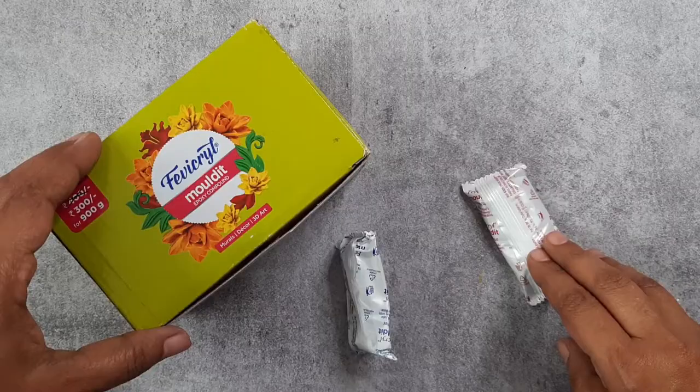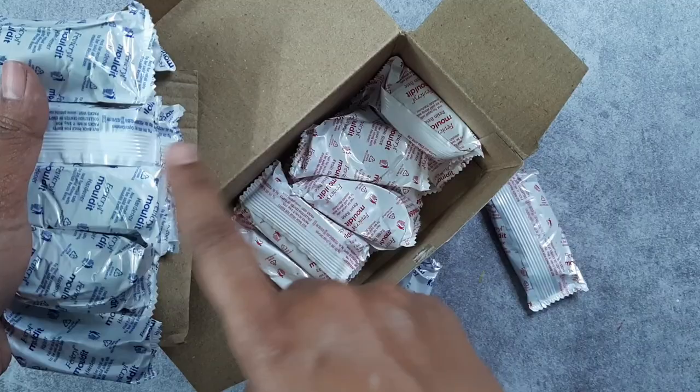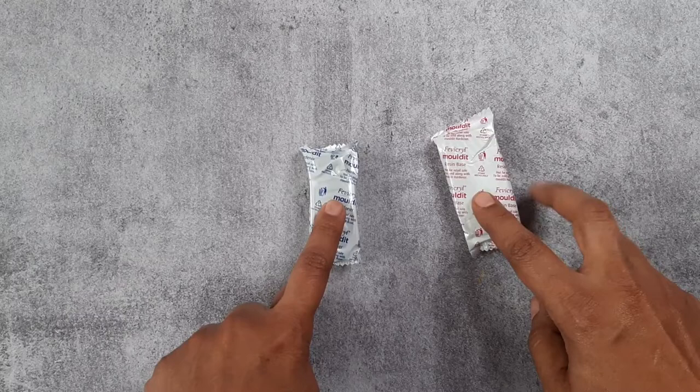I'll show you how to prepare clay for lippanat work. Here is a favicle molded clay in this box. This is how the clay is arranged — you have two elements: one is the resin base and the other is the hardener. There are 10 packs each; I have taken one each. This is the hardener and this is the resin base. You need to mix equal amounts of hardener and resin base to create a perfect clay for lippanat work.